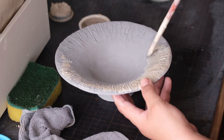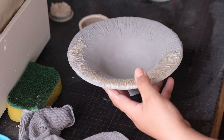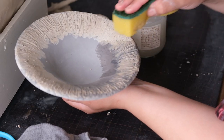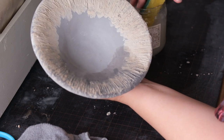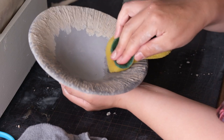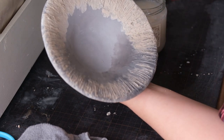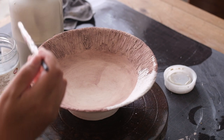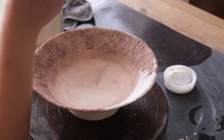When it comes to glazing, again I really enjoy hand processes. Instead of the dip-and-go method I like to combine glazes and hand paint them to produce interesting variations in the glaze. I also use contrasting slips and stains to highlight the textures that I create.